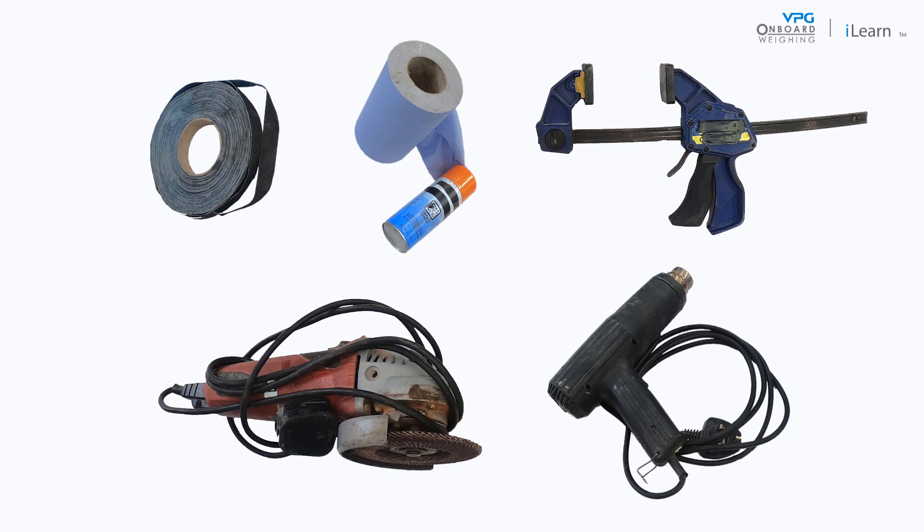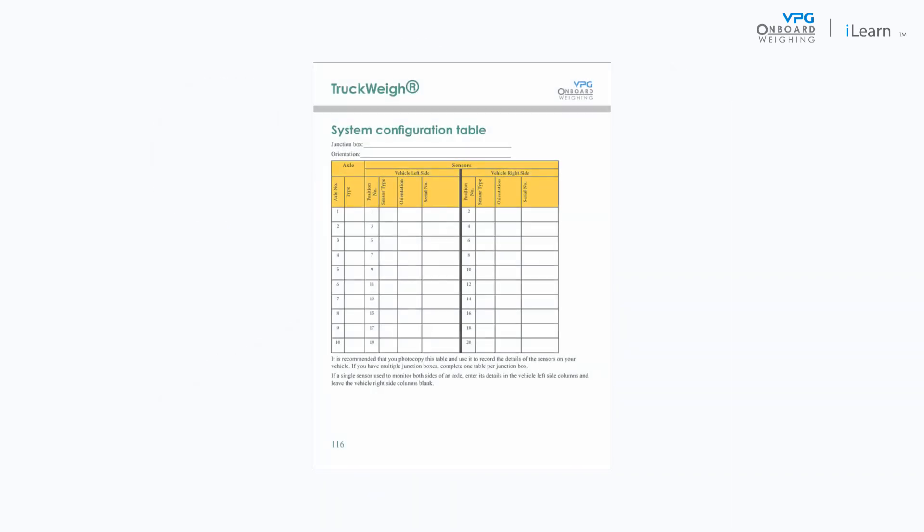Before you start installing an axle transducer, ensure you have all the necessary components and tools for the job. You will also need to make notes about the transducers and where they are positioned, as this is important when you come to configuring the system. It is recommended that you use a system configuration table in the truckway manual to record this information.